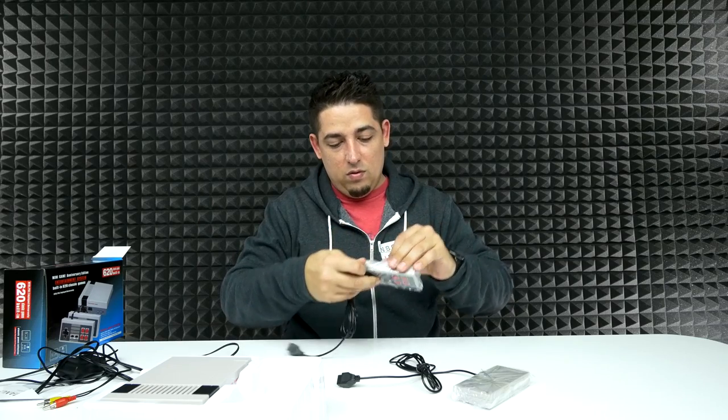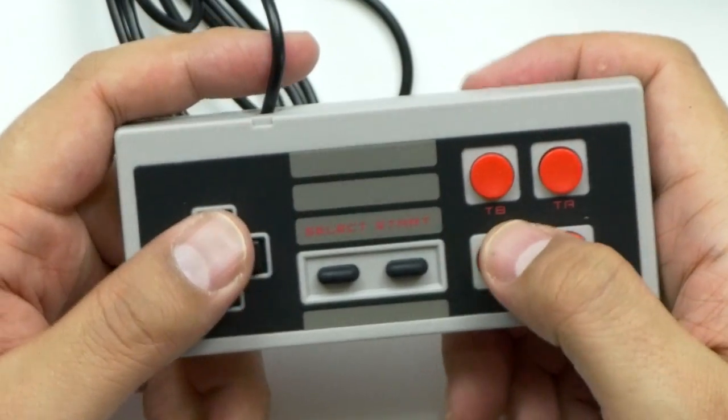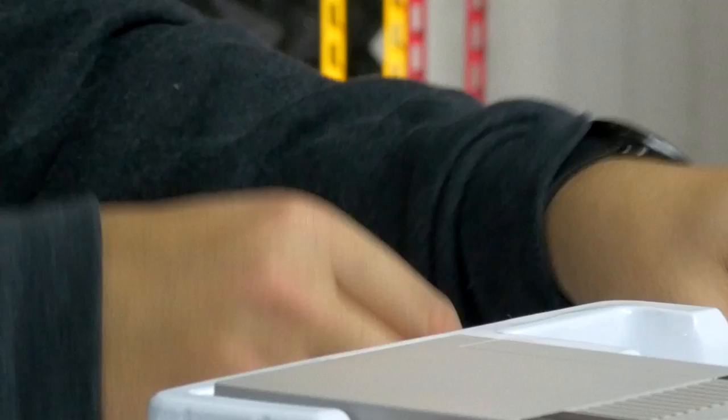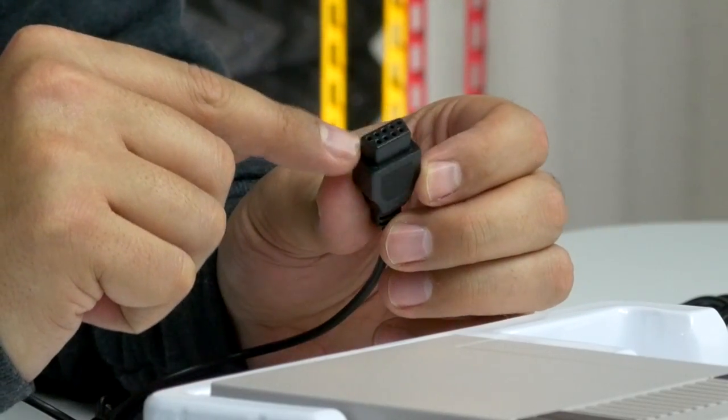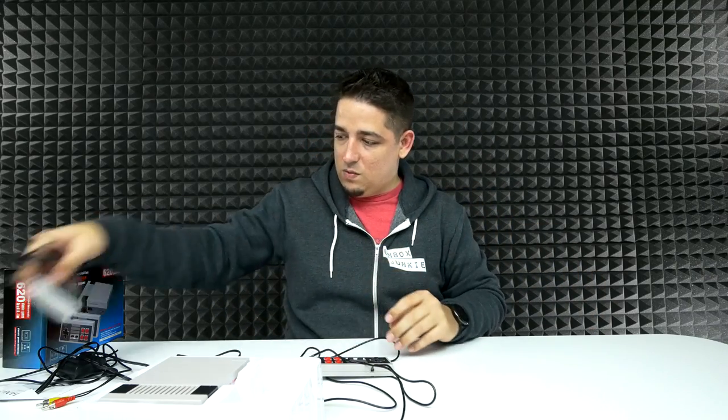And then we've got the controllers. It feels like the original, except with the extra TB and TA buttons. And then the cable — it's some sort of proprietary plug. It's a six foot cable. So there we go, and we've got two of them, but I'll set this one up to the side.